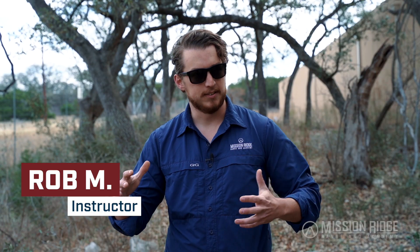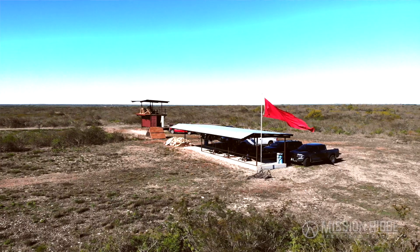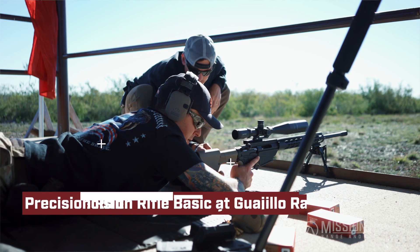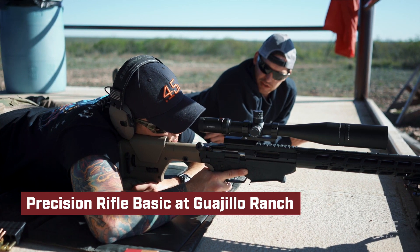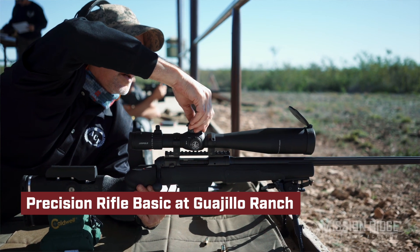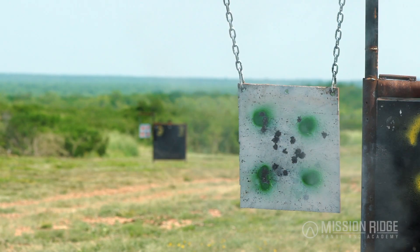Hey everybody, this is Rob Mills from Mission Ridge Ranging Academy, here today to talk about some training tips and also about some of the classes that we offer. One of the biggest questions we get asked about our precision rifle courses is what's the next step past the basic course. Our basic course covers a lot of data collection, the basics and fundamentals of marksmanship, and effects of weather on your bullet between you shooting from the prone or off the table to the target out to a thousand yards.